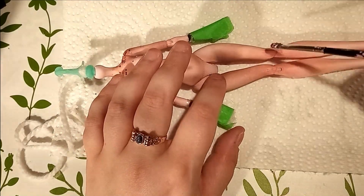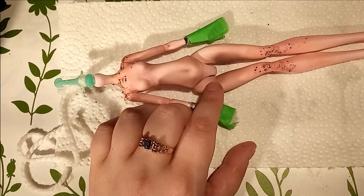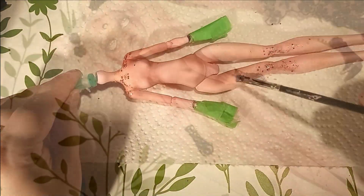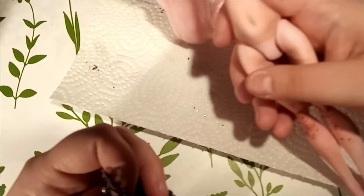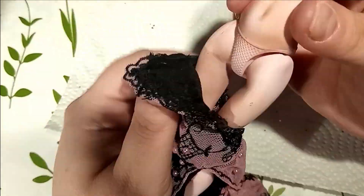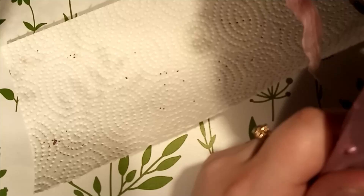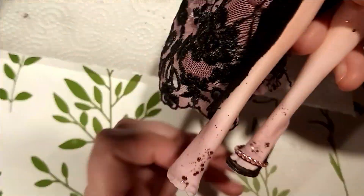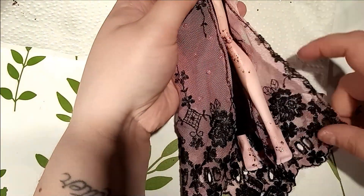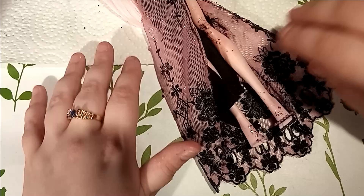Can you believe I once said I don't like pink much? That was a lie — I lied to myself. I am living for these shades. So now I can put her together, and yes, pearls were added to the dress, but a nice color this time. Are you ready to see the finished doll? I am always super excited to see her complete for the first time.